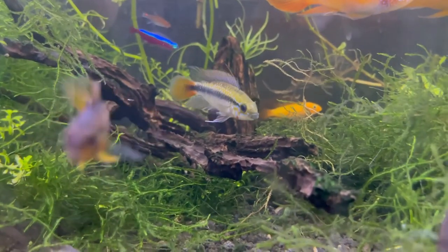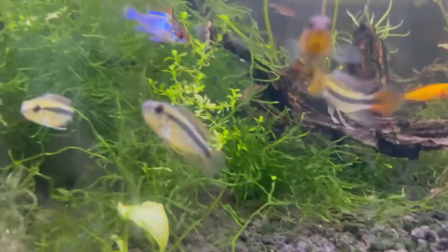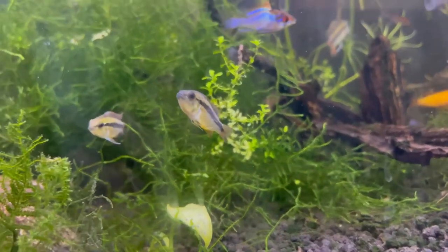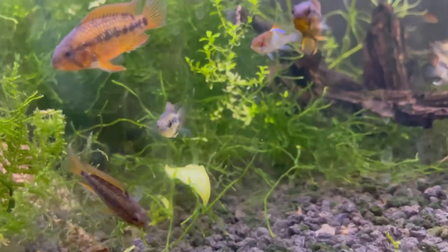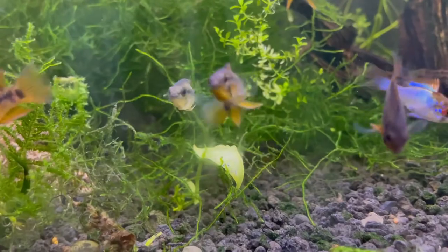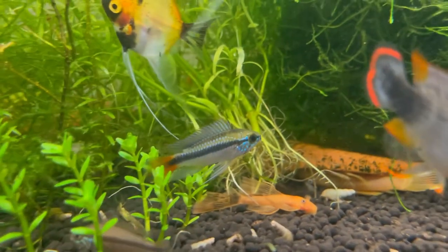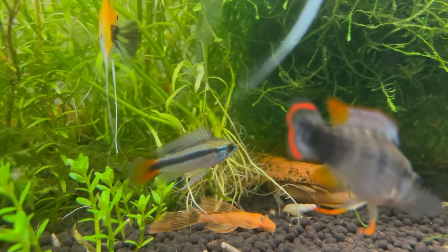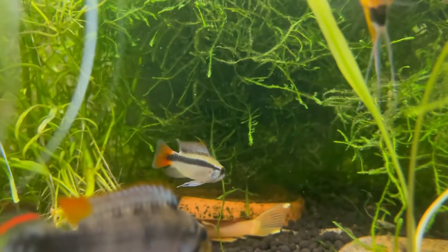I would set this tank up just like any other tank — obviously substrate. Substrate is very, very important for the fish; it helps them be less afraid. If they don't have substrate they tend to hide a lot and be very shy. They don't attack food as aggressively, and I've just had much better results with substrate in there, whether that be sand or gravel. So I would definitely put substrate in there.